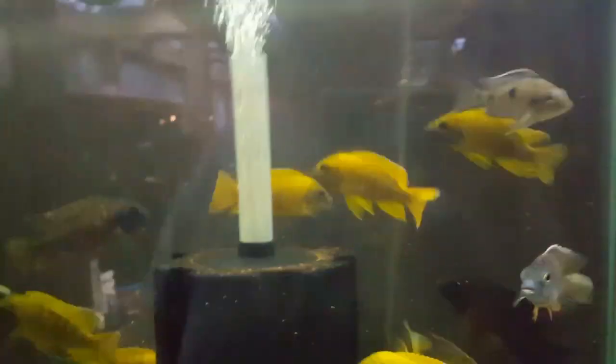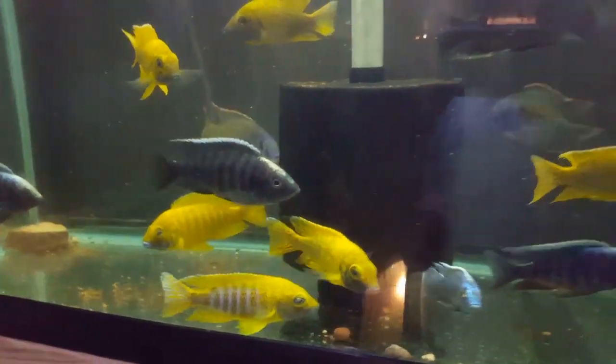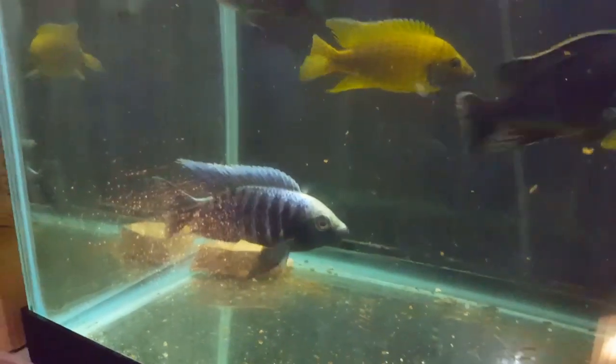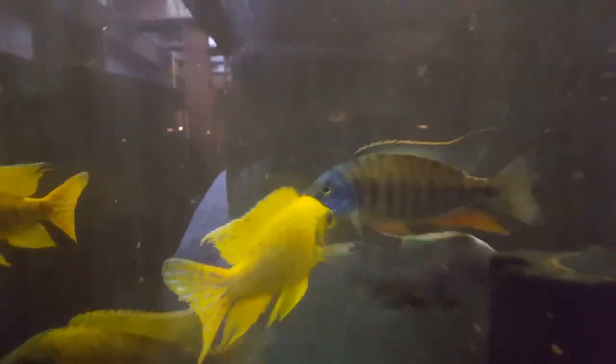Everybody loves these — absolutely gorgeous, no need for any flashlight — gleaming sunshines. When I say gleaming, the camera probably doesn't even do them the justice they deserve because man, are they yellow. Also in this tank, five inch ivory head Molotos — if you're a sucker for a blaze like I am, yeah, that's all I need to say. There's a gold fin Borleyi in here and five to six inch Taiwan reefs.